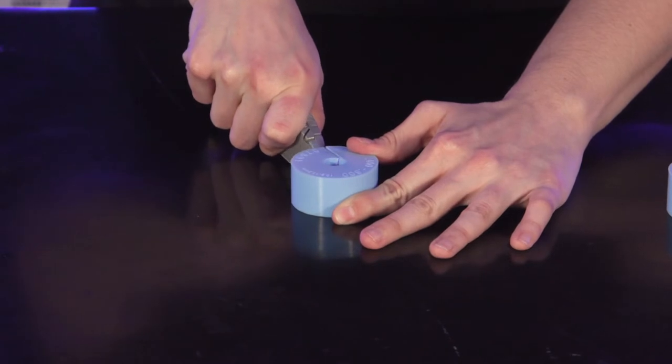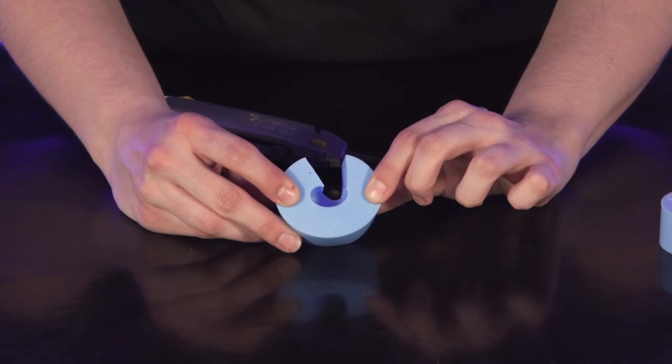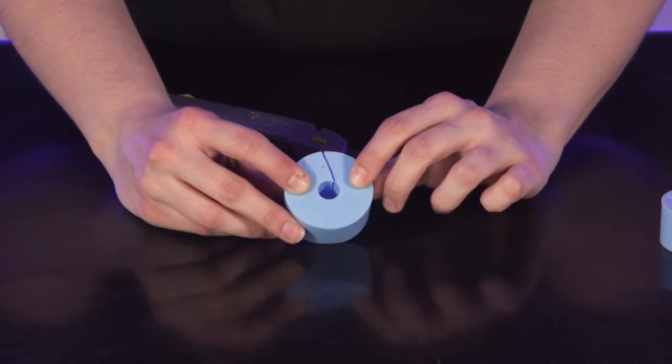This grommet was slit on a tangent. This provides more contact surface area to prevent water ingress or water leakage past the grommet during installation in the field.